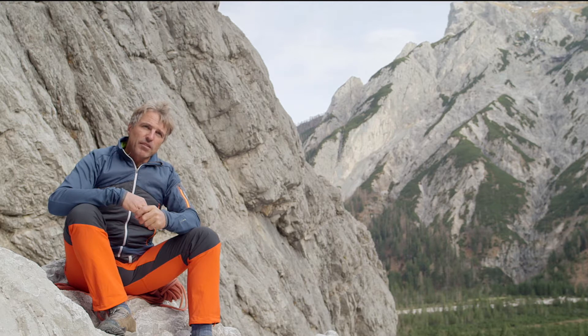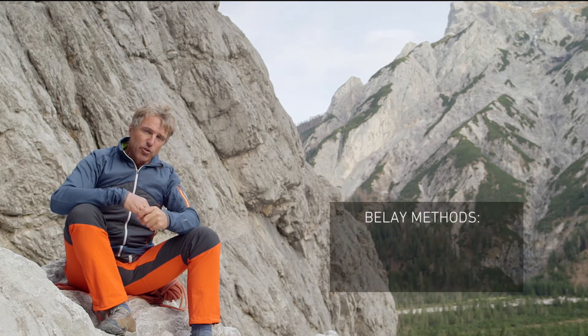For the anchor point, we largely differentiate between three different belay techniques: the body belay, the anchor belay, and the central point belay.